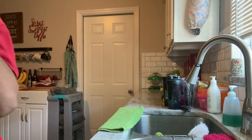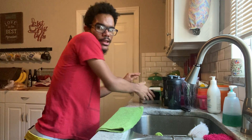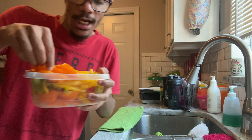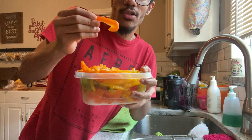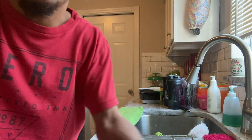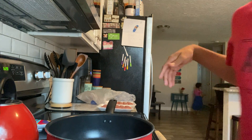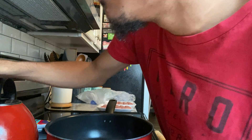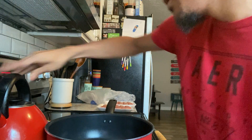I've got all my chopping done, so now I'm gonna go over to the stove and start cooking. Before we start cooking, this is what your peppers should look like — cut into little strips like this. I'm gonna cook this on medium.